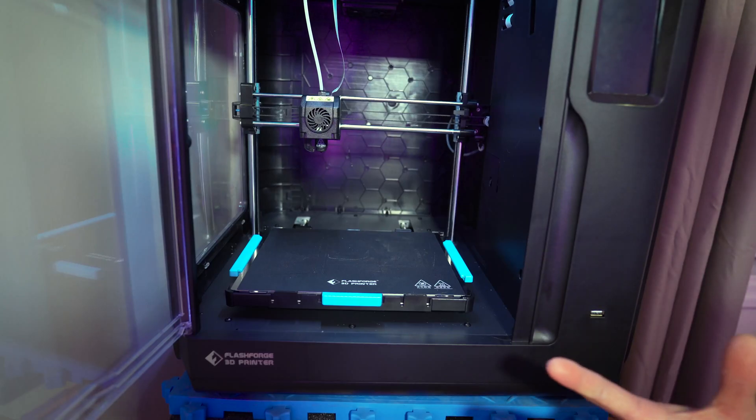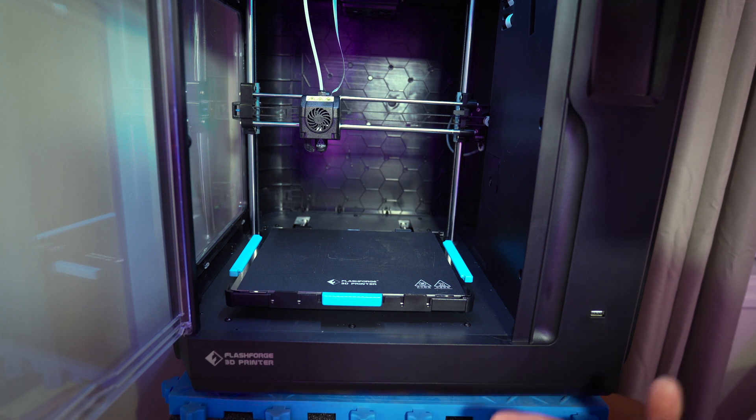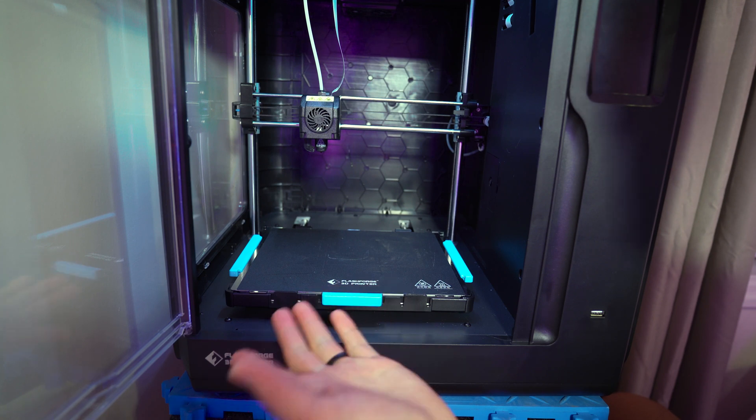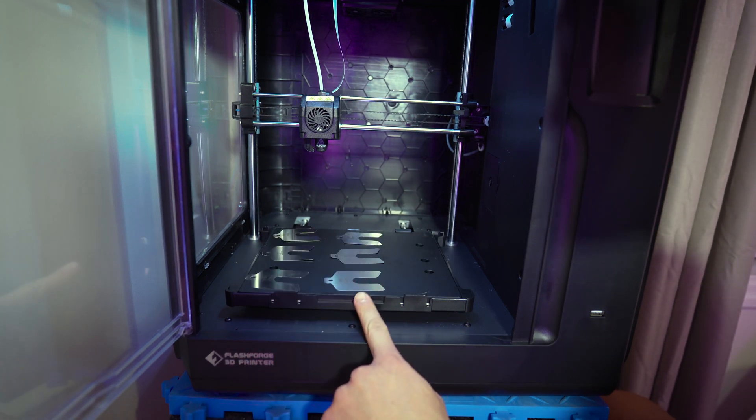Now let's jump over to my printer and actually see what I did to level the bed, because my bed definitely was not dead flat — there was a slant. The left side of my printer was actually lower than the right side. I've moved my printer from my desk to this corner, and I've also done a couple of upgrades. Here is my print bed — it looks pretty normal, but if you take it off, you can see I've added these metal shims.